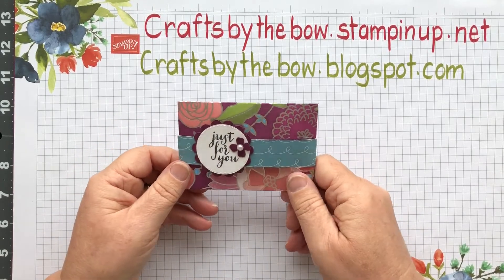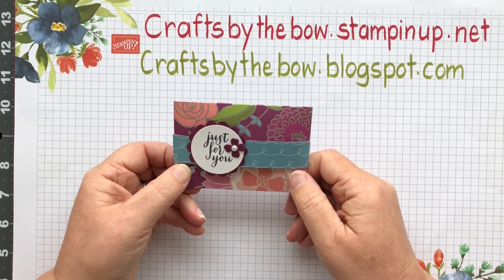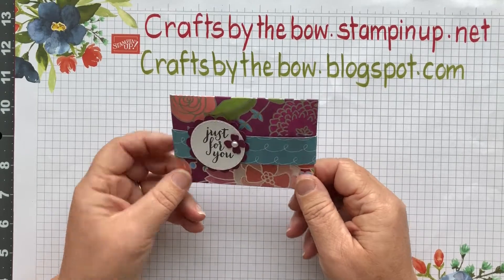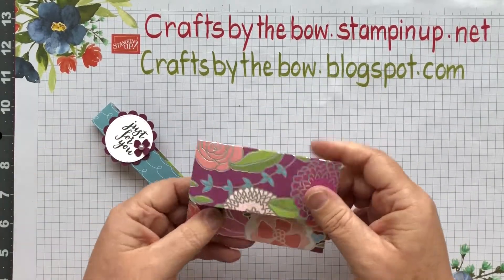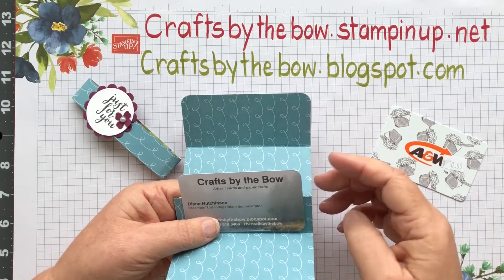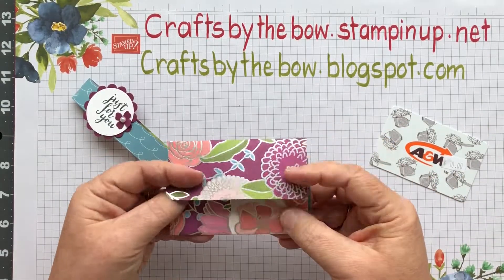Yesterday I was at a Stamping Up convention and part of our business training was our customer packets that we give out - that might have a catalogue and our class schedule. We were tasked with making our bags a little bit more interesting, and I thought I would use this for my business card. People who got one of the catalogues would open it, find this little gift card holder, and instead of a gift card I'd put my business card in - a different way to present my card.